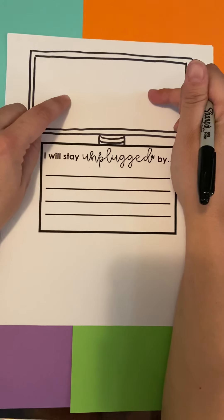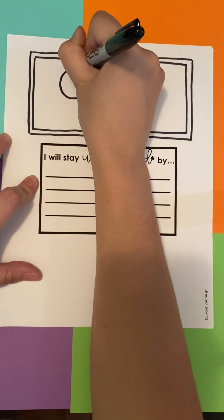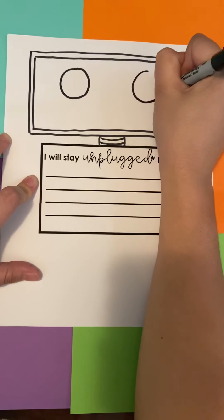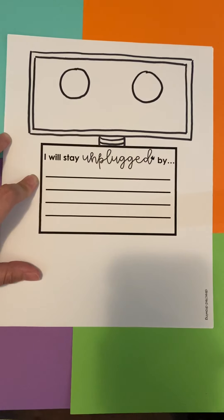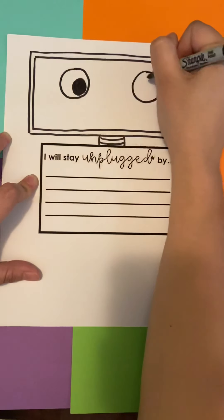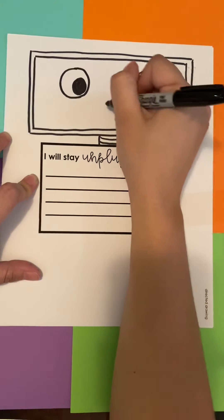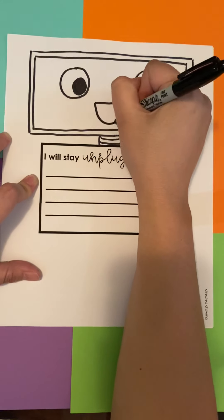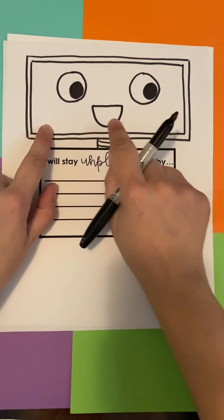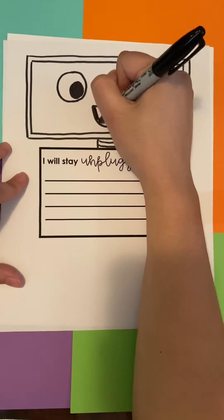Then come up here and draw two big circles for the eyes. When I draw circles, I like to imagine what they're going to look like before I put my pencil down. Decide which direction you want your eyes to go, then color those in. The character in the book has the background black and leaves the mouth white — I did the opposite. You can choose how you want to color your robot.